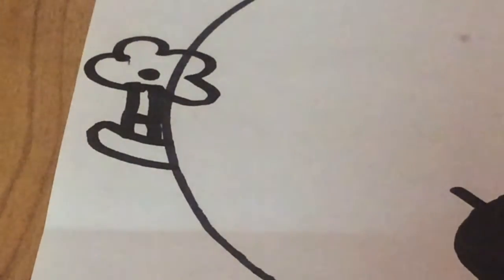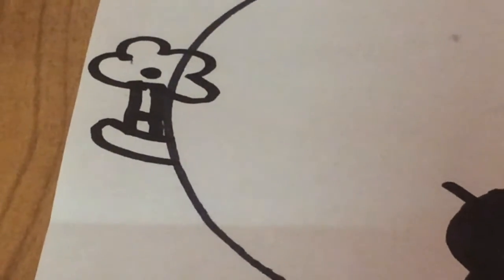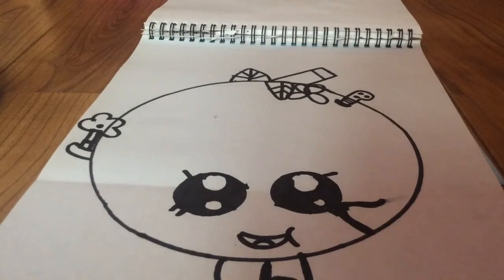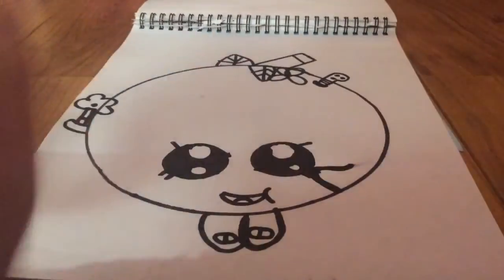Now we're going to draw the flower. All you've got to do is go like that, and draw a little line down at the bottom — four little petals, the exact same thing. And you're done. That's Apple Blossom. Thank you guys so much for watching this video, and I'll see you next time. Bye!